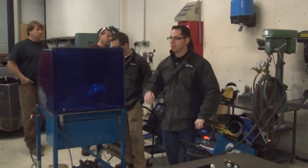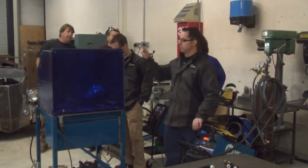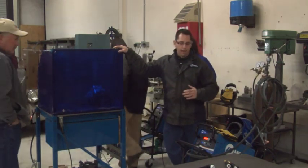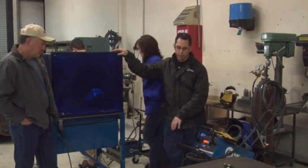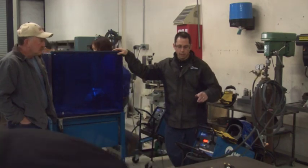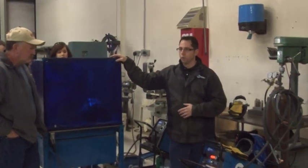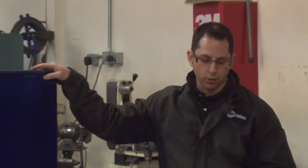This is the Diversion 180. Zane's got two machines inside his shop here in the Diversion family. I'll give you a little overview and history of these machines in general. He's got the 180 and the 165. The 165 is over along the wall if you guys want to walk over there and take a look at it.